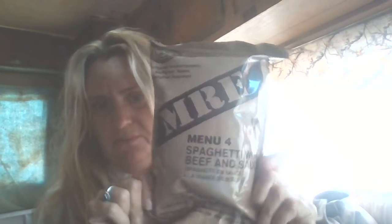We've got MREs. I don't know how to make that. Can you read it? Is it the right way for you to be able to read that? Spaghetti. Spaghetti and beef and sauce. I've never had one of these before. And you can get these, which are available on Amazon. They're like $70 a box and it comes with like 12 of these in them. I heard they were good.